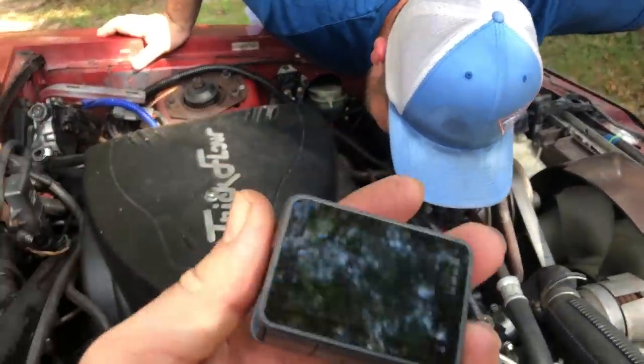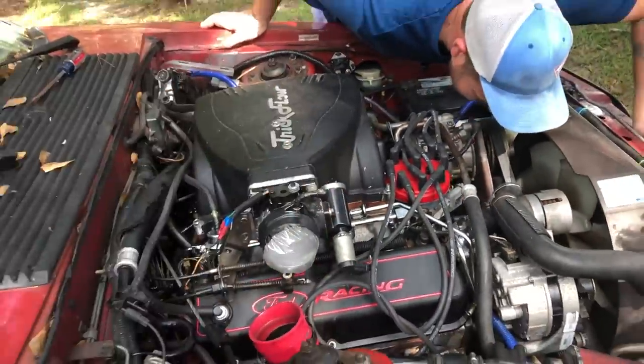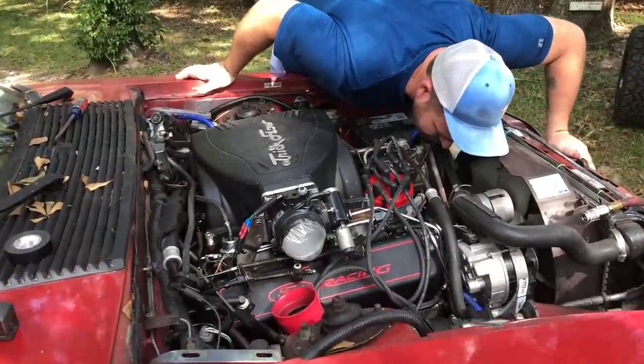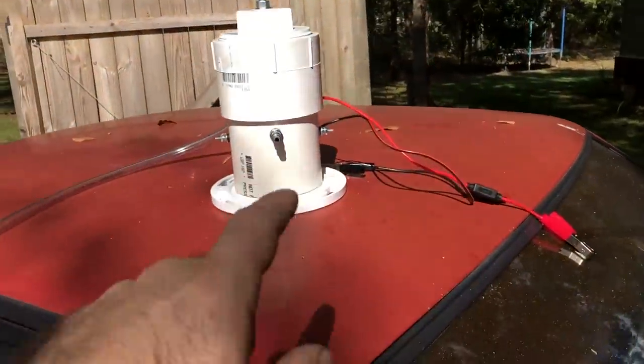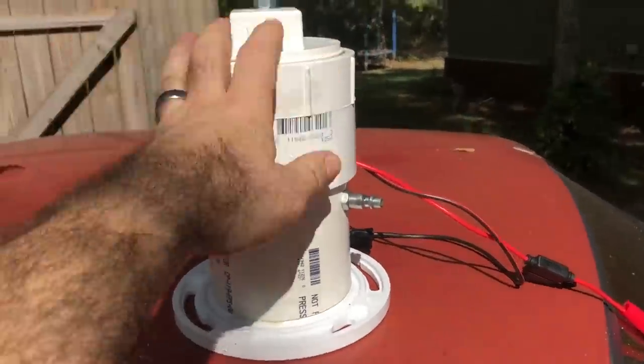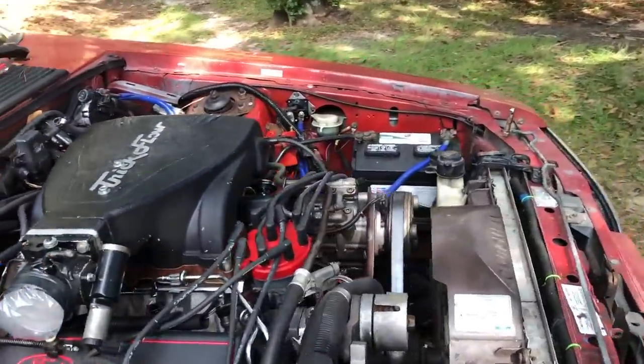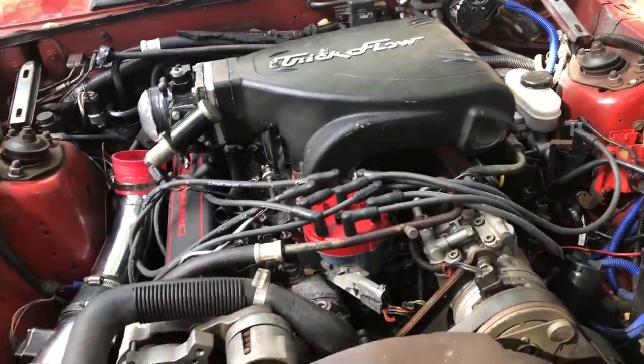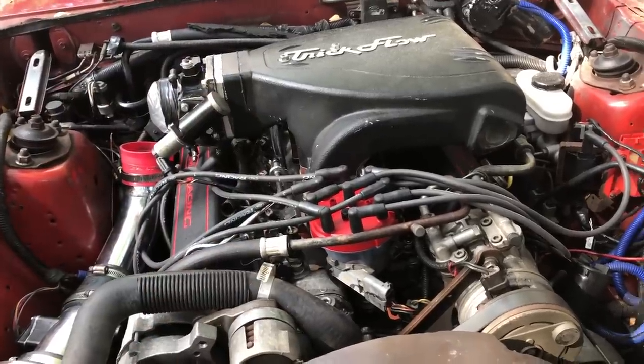Sorry, had to swap over to the cell phone — GoPro's dead. Like I said, I'm always unprepared. I didn't know John was coming over today, anyway. Another win for the Mr. Fusion — that thing worked perfectly. We now know that we have a lower intake leak.